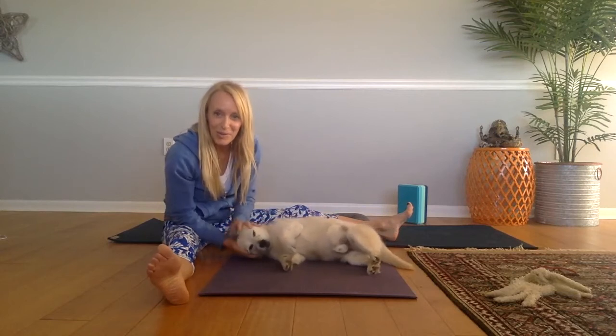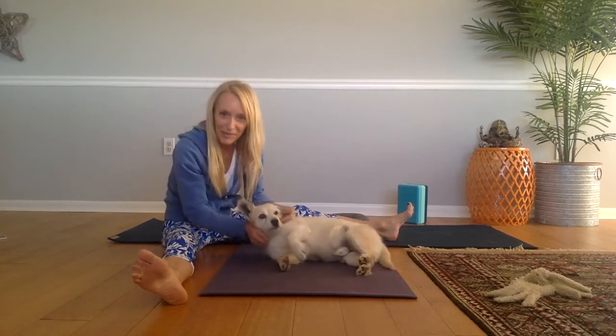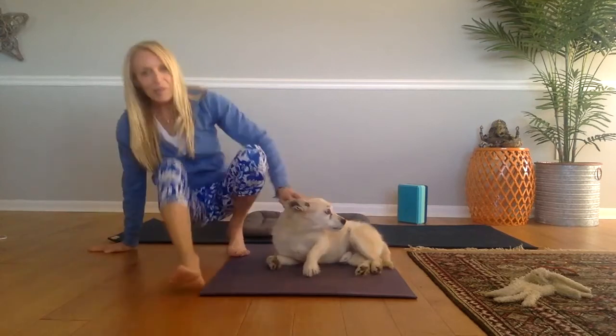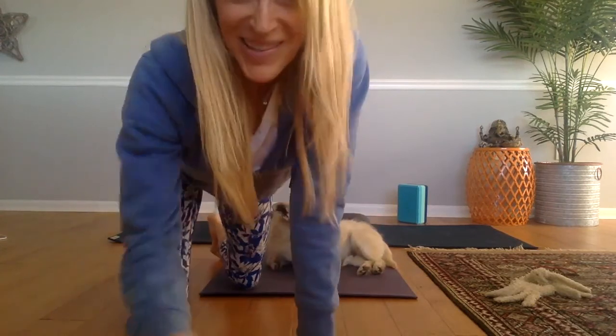Thank you so much for joining us for our little yoga doggy session. Maybe this is something you can practice with your beloved pet at home. From me and Blue, we send you lots of sunshine. Thanks for liking this video, and we hope to see you again. Namaste, yogis.